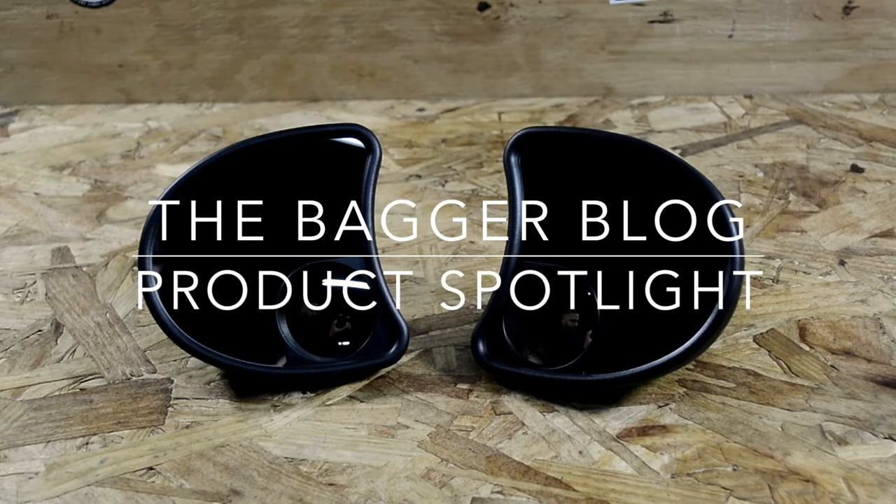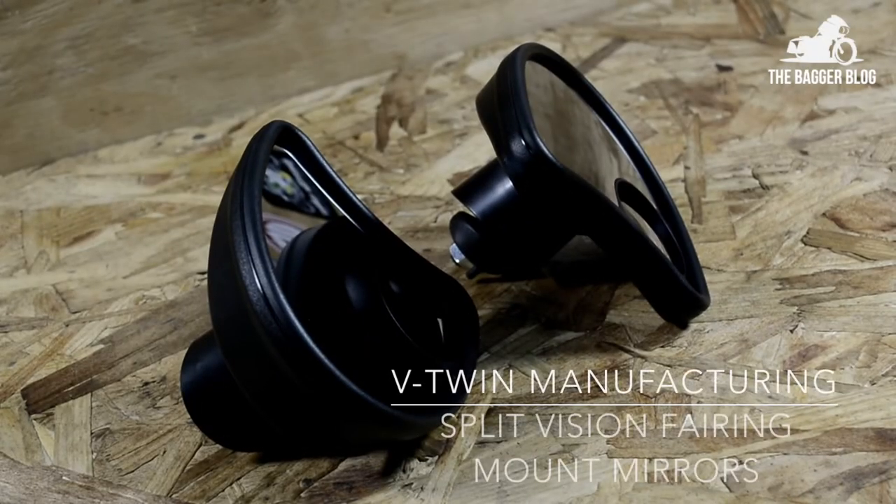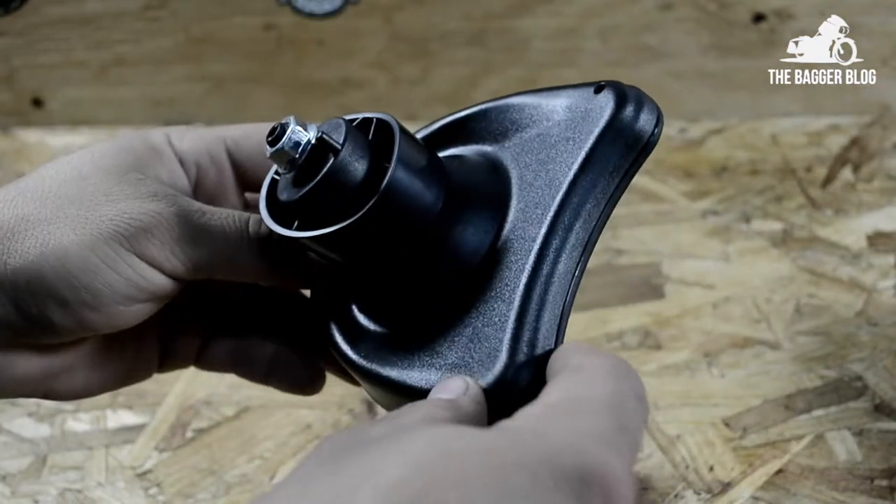Thanks for checking out this video. Vic here with TheBaggerBlog, and today we're going to be looking at a set of split vision adjustable fairing mounted mirrors by V-Twin Manufacturing, product number 34-1336.